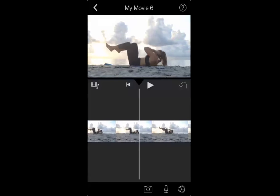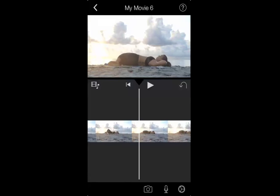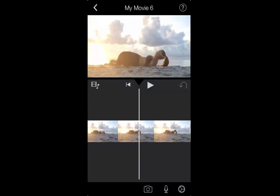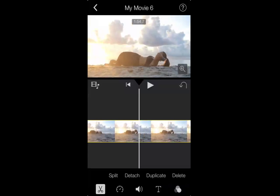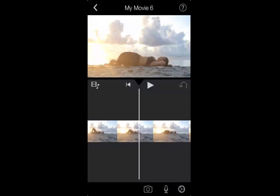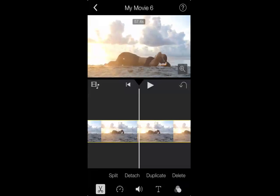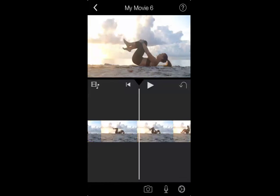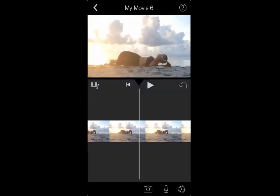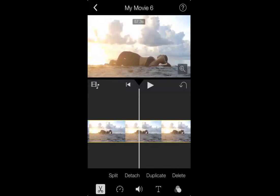Now I'm just sliding through onto the next move. This is where I want the next move to start. So I clicked on the film roll at the bottom and I'm going to click Split again. Then I'm going to go back to the left, to all that film I didn't want, click on that, and click Delete. Then I press the rewind to take me to the very beginning of this clip. We got one, two, three. Now I'm going to go ahead and split that again.